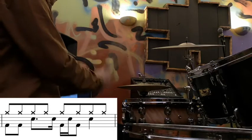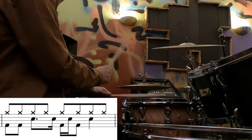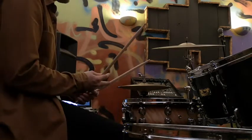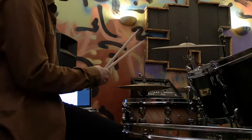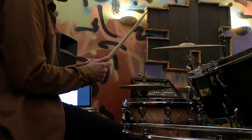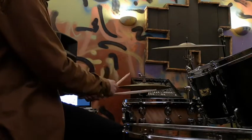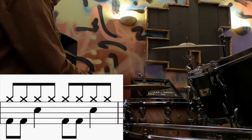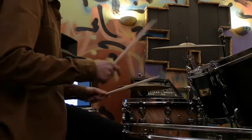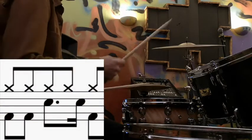That's the one to learn if you're struggling with any of these parts, because it all comes from that in some way. Step one would be taking the beat without any syncopated snare drums. We're going to put one snare drum in between the and of 2 and beat 3.